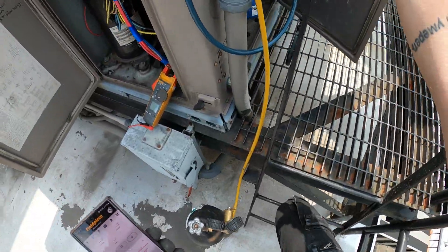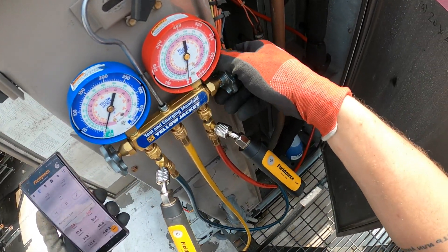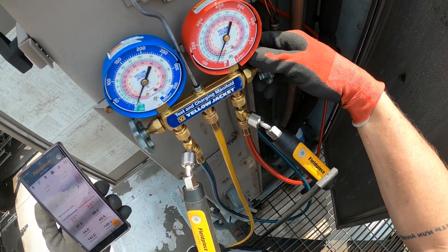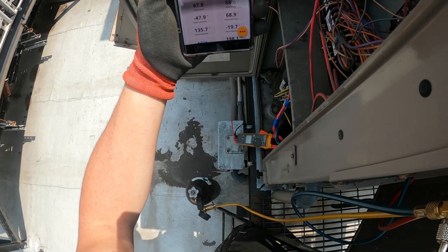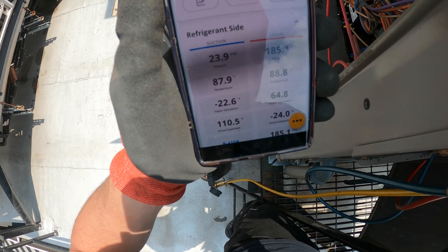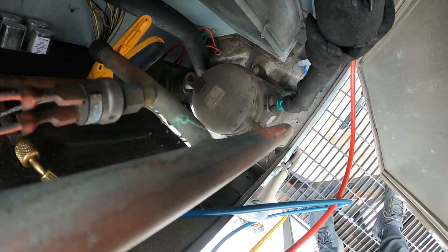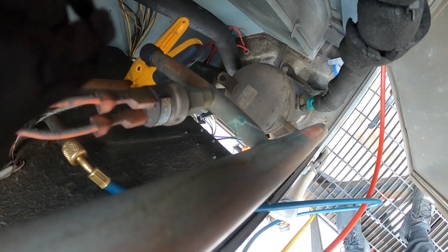Got the covers open, nitro tank is open. Let's go ahead and pressurize from the high side. Let's bring the pressure up - liquid is going up and suction. Pressure's coming up.